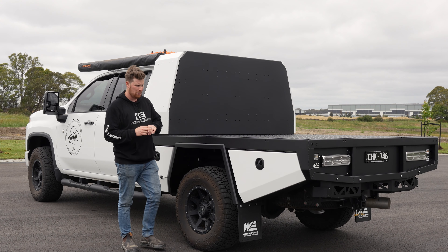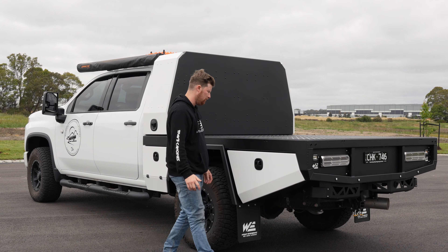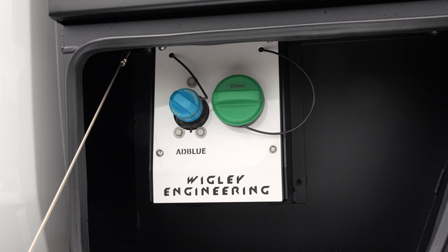Moving around to this side, there's a little bit more happening but not too much. You've got another big box at the back, and your mounting point for the bracket for the camper. Up on the front box is where we've relocated the fuel filler and the AdBlue filler.